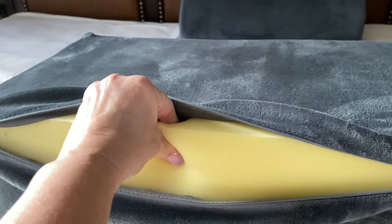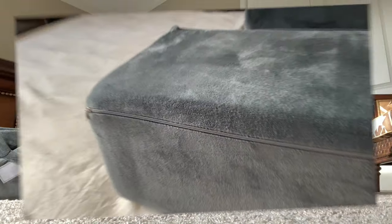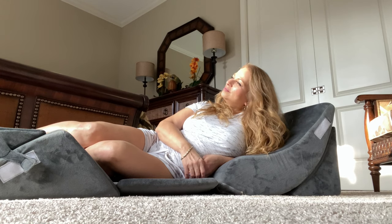Keep in mind, the fabric can be washed, but the foam cannot. Another super convenient feature is that this pillow set is firm enough to be set up virtually anywhere — on the bed, the couch, or even on the floor.